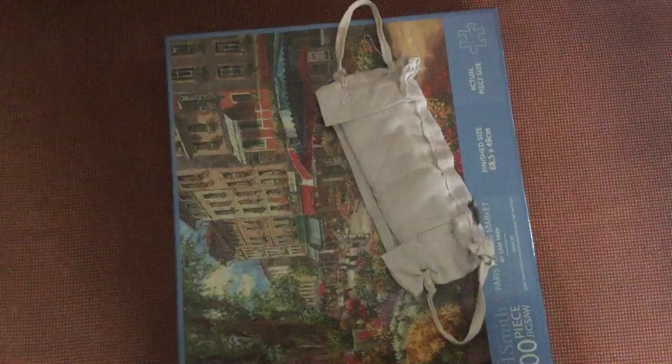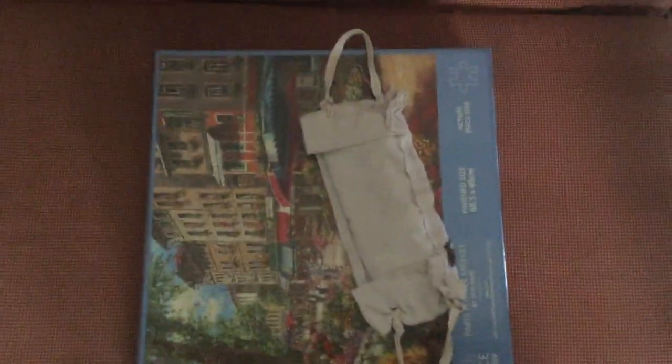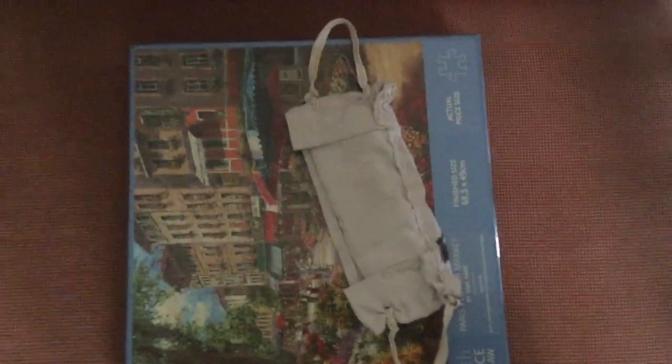Everything I'm going to show you from here is stitched material only. This one is hand stitched — I never used a stitching machine. I use my own hands to stitch all these things because I don't know how to operate a stitching machine. This mask also has an extra cloth inside so that if you're sweating, the cotton cloth will absorb it.